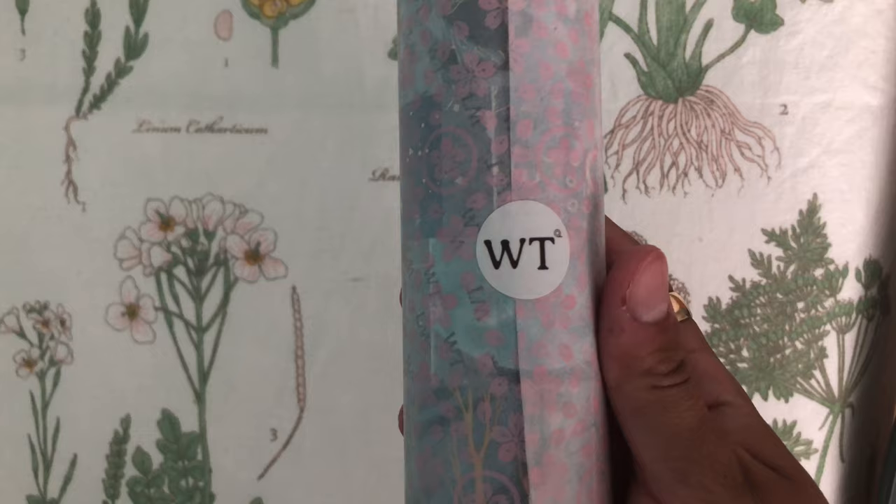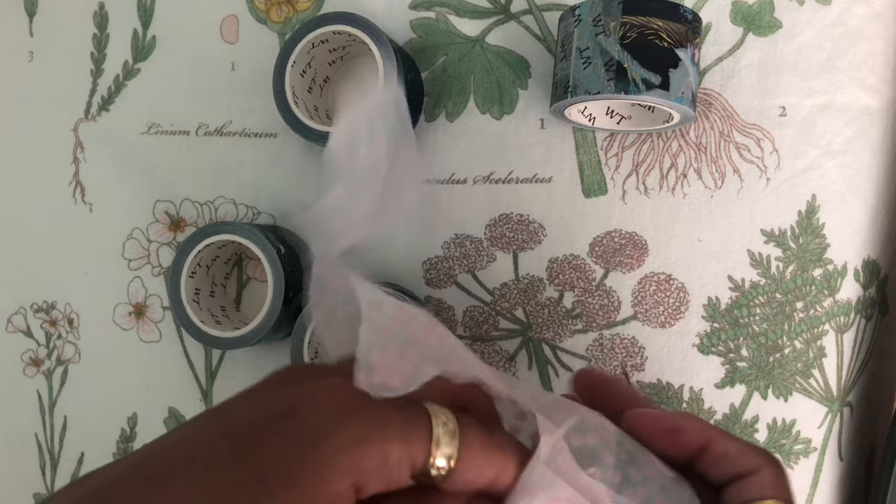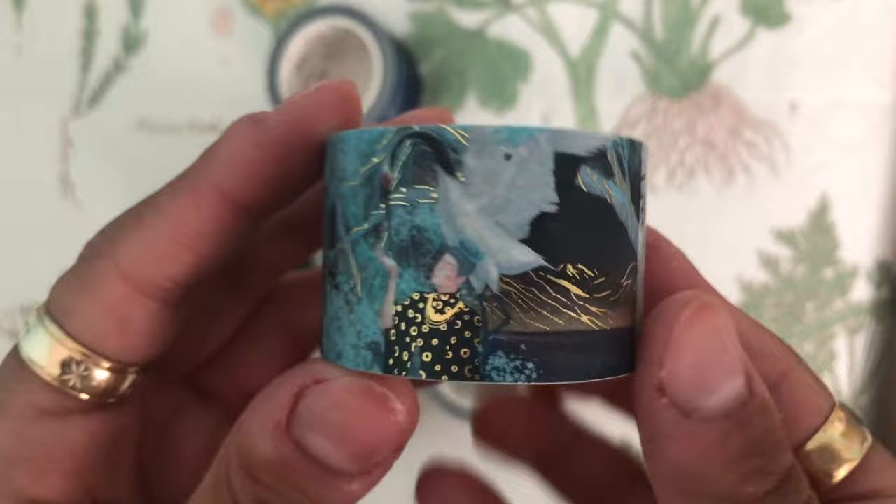My last set is some beautiful blue themed washi tapes. There's a bunch in this little set here and they have the gold accents as well, which is really unique. I love the way it catches the light and is shiny. They're really unique designs — it's another night scene.